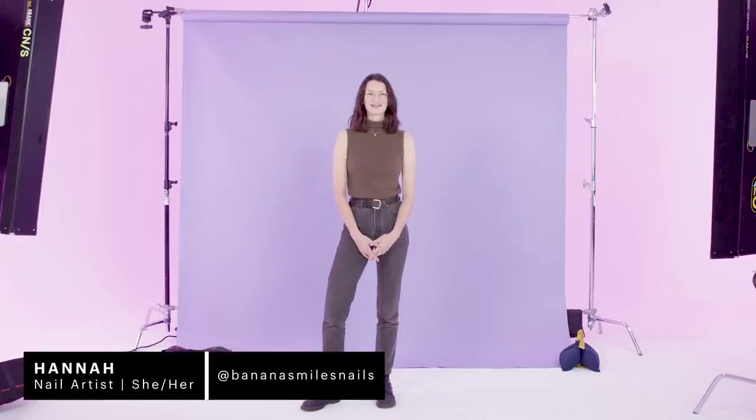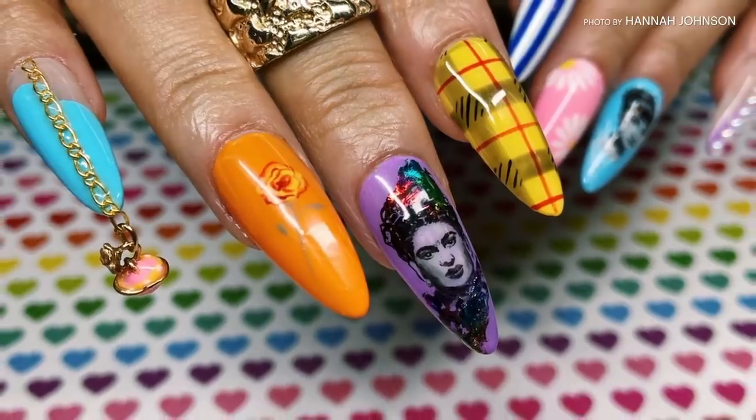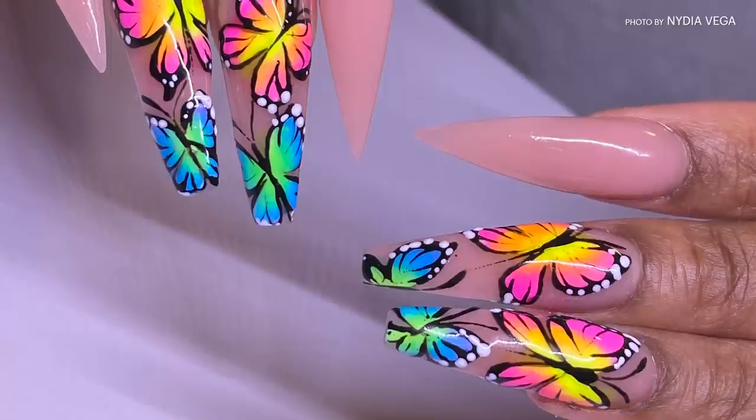Hi, my name's Hannah, and I would describe my work as fun, detailed, and extra. My name is Nydia, and I am a nail technician. I would describe my nail art as classy, artistic, and different.